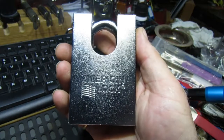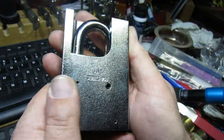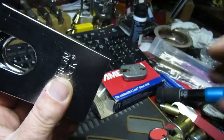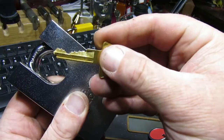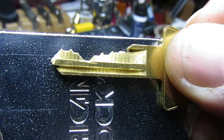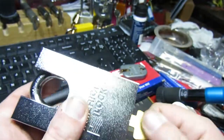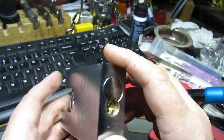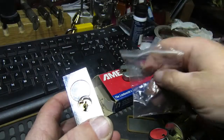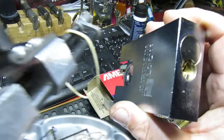Well hello again everybody, welcome back. So today we have an American lock — a humongous one — the 748. This was sent to me by the Lock Picking Lawyer, and we have a key for it with quite a nice bitting. The only trouble being it doesn't work, so we are all locked up with a key that's not working. He did actually send me some pins, so with a bit of luck those pins will be the ones I need to put into the core to get the key to work.